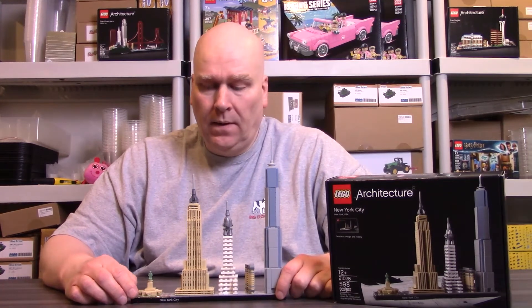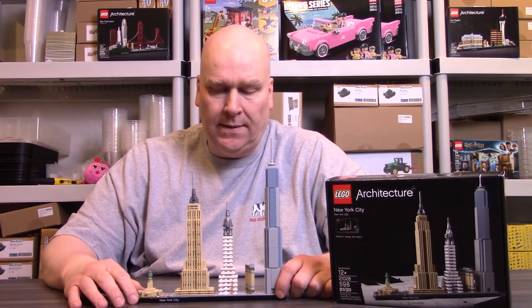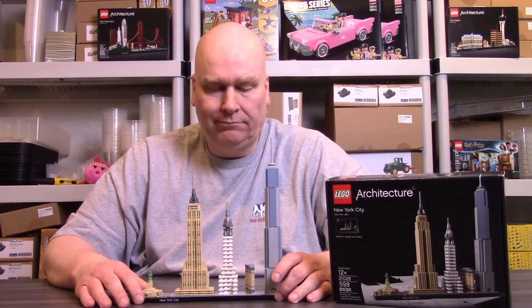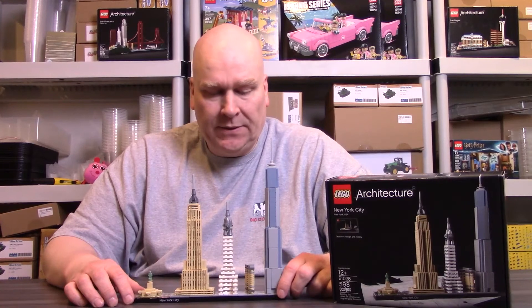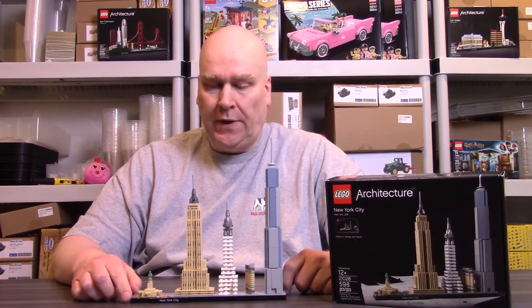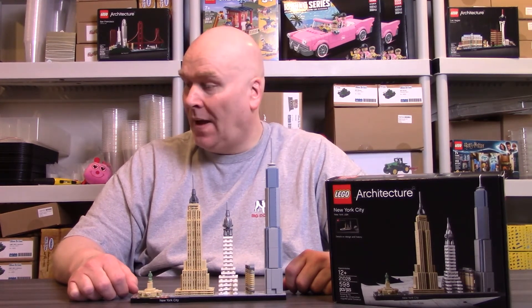The fact that it was a straightforward build made it very enjoyable. You go step by step by step, building by building down the line, and you have New York City assembled right in front of you. I really don't know what else to say — I don't want to repeat myself. It's New York City, it's a straightforward build, it's fun, it's almost 600 pieces, and it looks great.